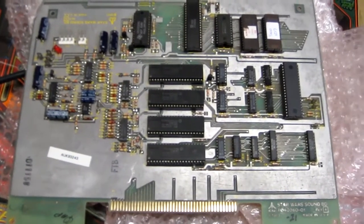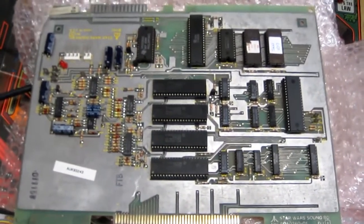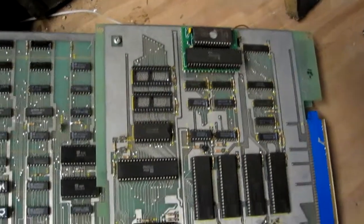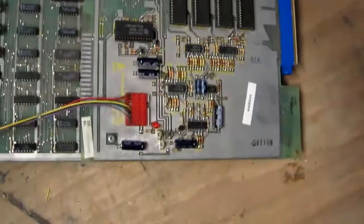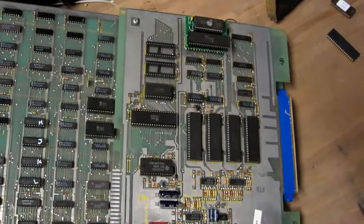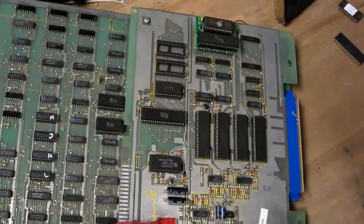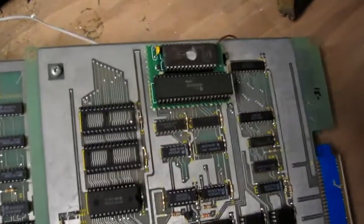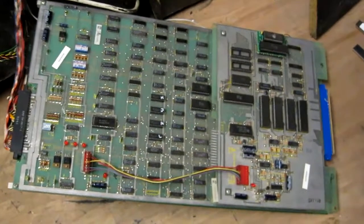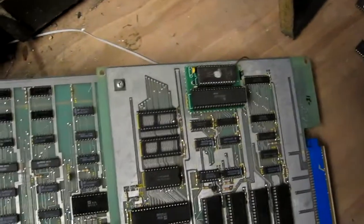I've got this spare sound board that I don't think I've ever tested, so let's stick it in the cab and see what it does. This board had the original Star Wars ROMs on it — I could hear it reset but then nothing was happening. So I took out the CPU and the two ROMs and fitted the multi-game board, the ESV Star Wars multi-game kit, but the sound went back to being funny again.